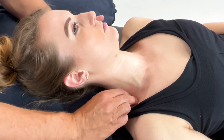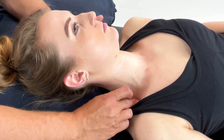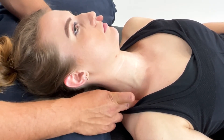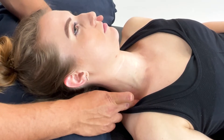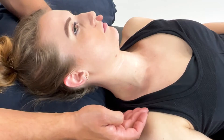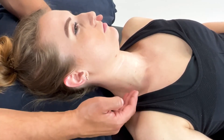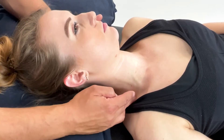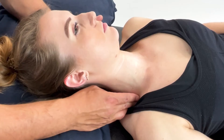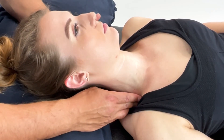Now, when we need to get the patient's pain tolerance level, we're adding direct compression onto the scalenes. If the patient starts to comment that they are having symptoms such as pins and needles, numbness, or increased pain down the arm, you need to ease off your pressure. So with their breathing, as they breathe out, you can add some downward compression until they report their pain score.